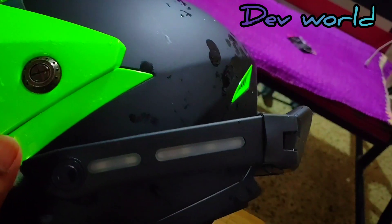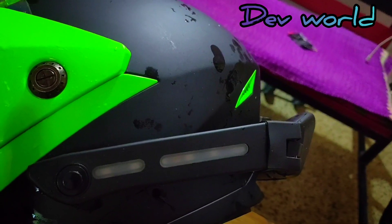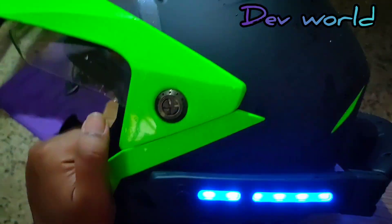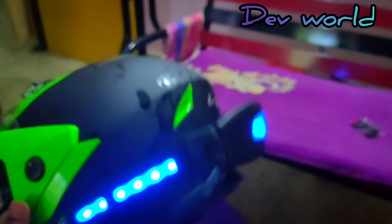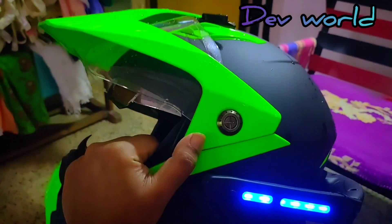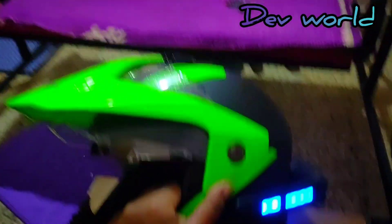Press again and it will turn off. First press: blue LED. Second press: blinking red LED. Third press: off. Very easy. It looks very nice and refreshing — like Tron. If you have seen the Tron movie, it looks just like that.